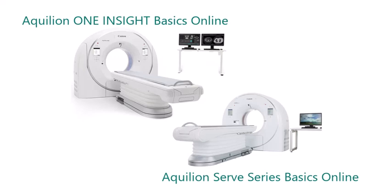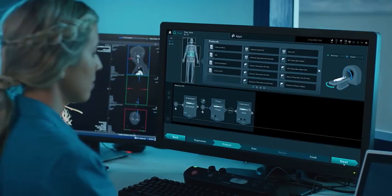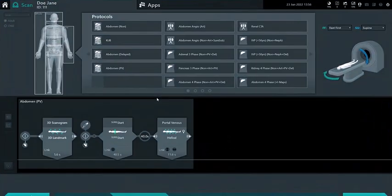Each course is self-paced, interactive, and fully comprehensive. You will learn everything you need to know to prepare yourself to operate either the Aquilion Serve and Serve SP, or the Aquilion One Insight Edition.